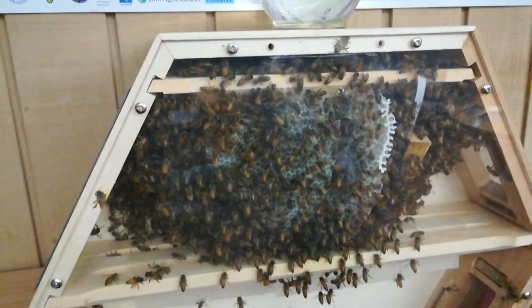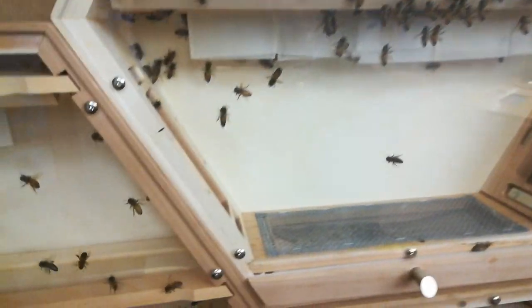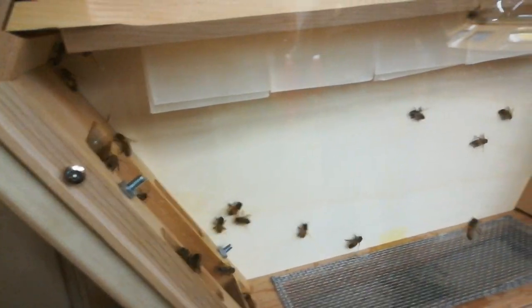He came out and kind of gave us a little lesson on how it's done, showed us how to install the bees. He brought the bees, he brought the queen, and we installed it together with him. We even call and check up with him and tell him what the next step is and what we're doing.